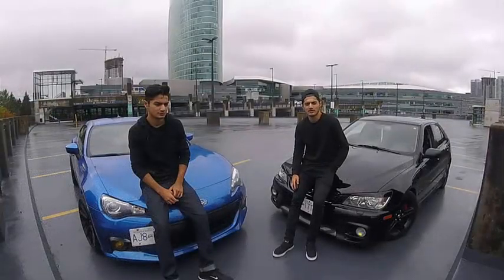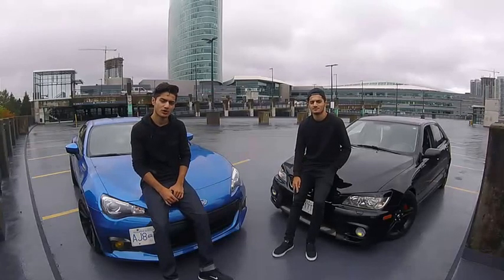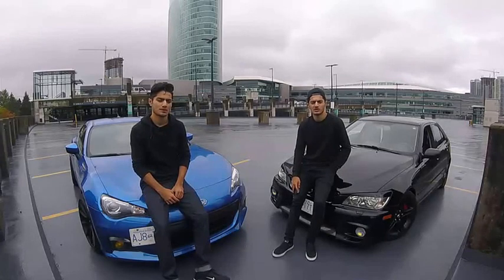Hey guys, welcome back to another video from Whatmore Garage. My name is Emo, and I'm Arjbol. So welcome back — this is going to be an intro to our channel.